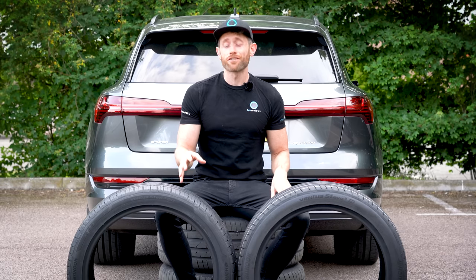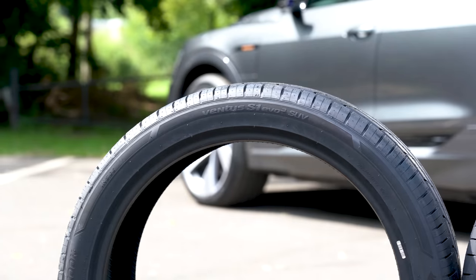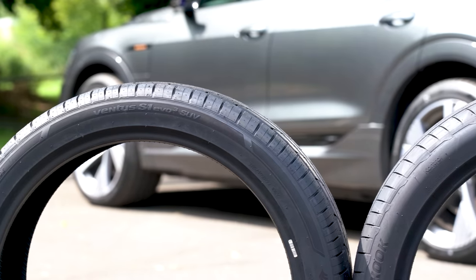In this video I'm going to be looking at the differences between a regular tyre and a tyre designed specifically for electric vehicles.